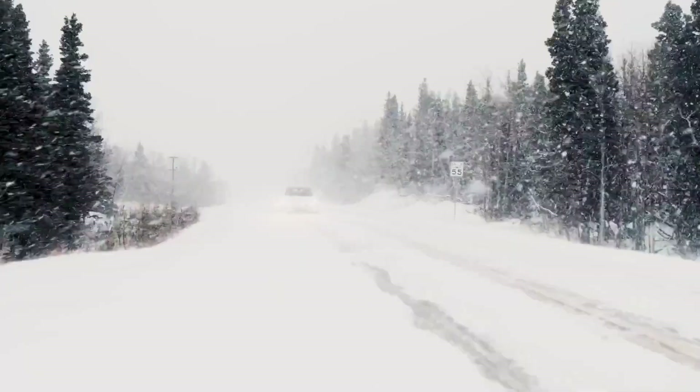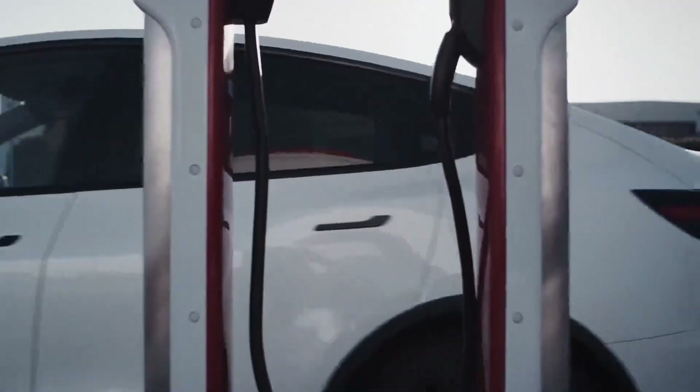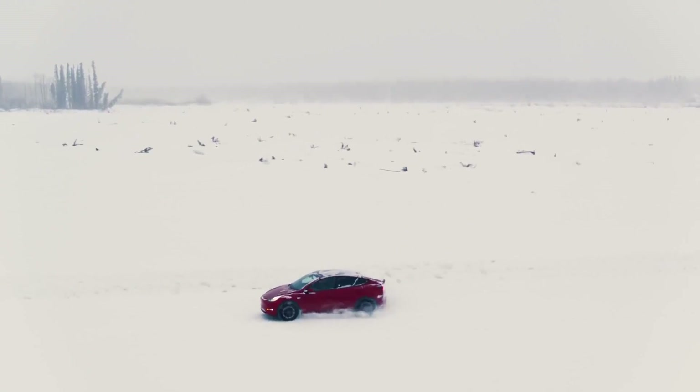EVs get a bad reputation in cold weather — they're known for running out of range super quickly and charging too slowly. Tesla's heat pump is about changing all those notions and making an EV for all kinds of weather.